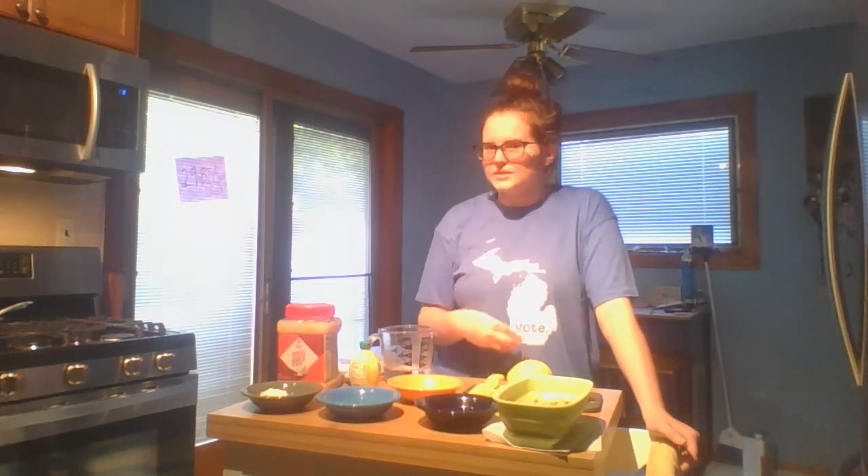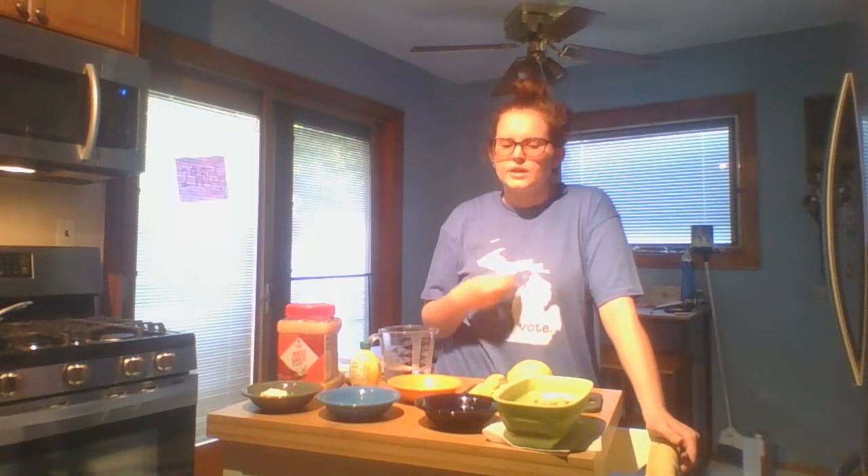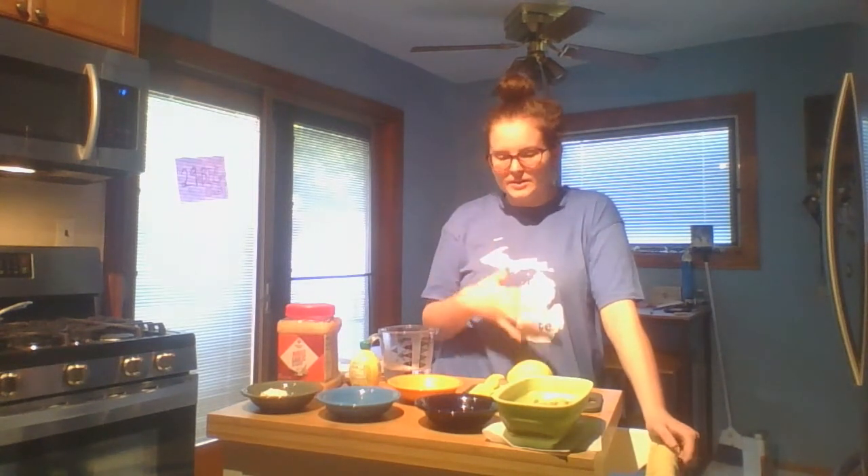Today we're going to be making hummus, which I'm really excited about — I've never made it before. I chose this recipe because it didn't have tahini in it. Tahini is not something that I normally have in my house, so I wanted to choose something with more common ingredients that you might find in your pantry.